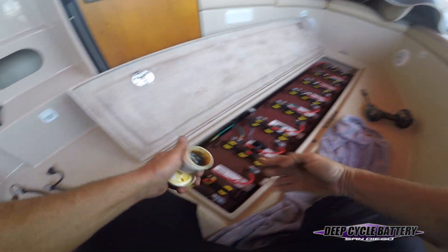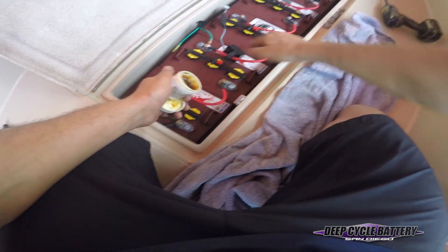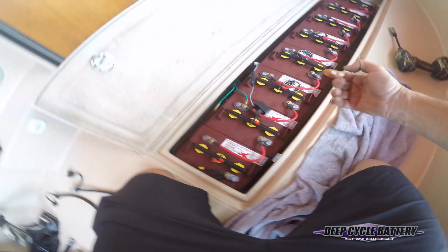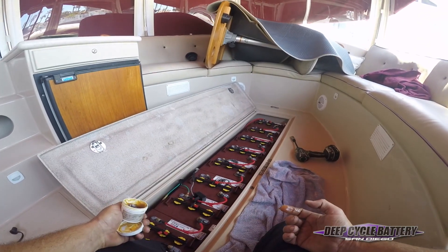Last, we'll grab some of this Noox — it's a nice dielectric grease, keeps everything happy and from corroding. This stuff is great. Then I'll plug in the boat, check the charging system, and turn the key. That's my tip. I hope this helps you. Have a good day.